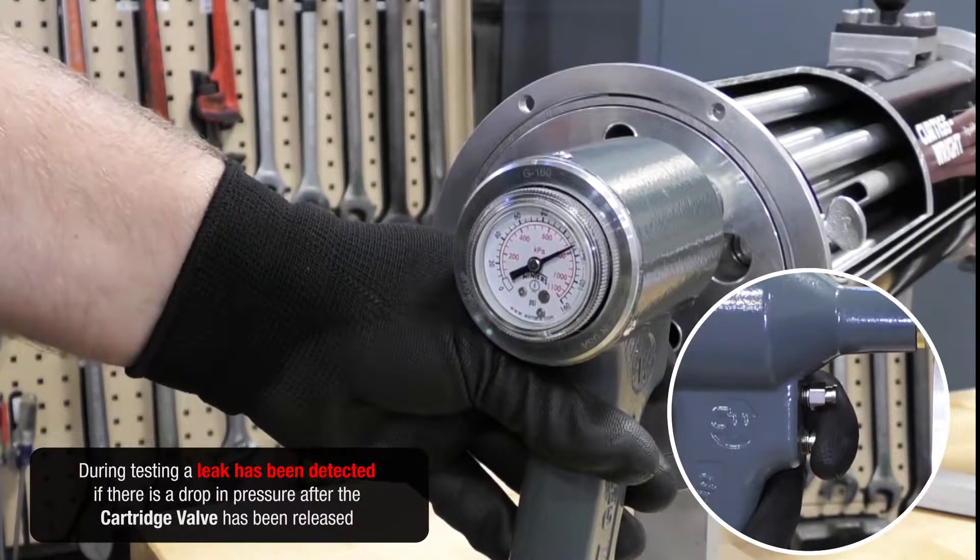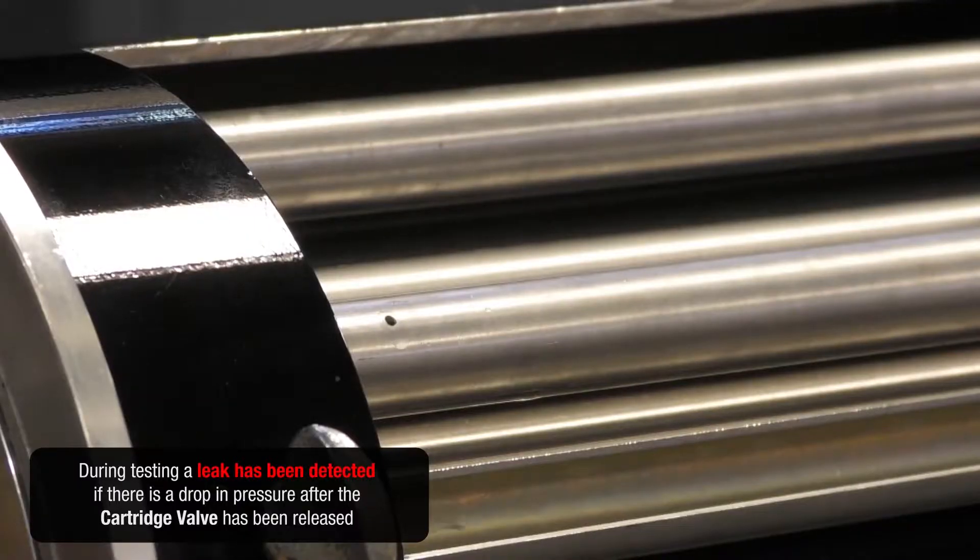During testing, a leak has been detected if there is a drop in pressure after the cartridge valve has been released.